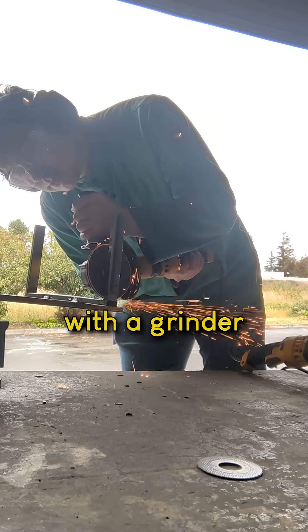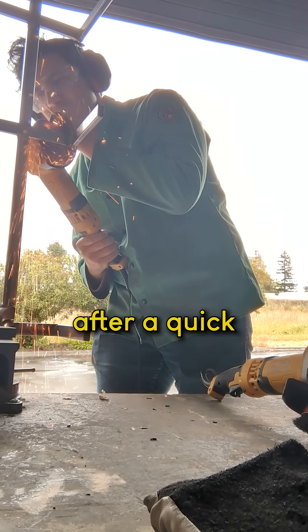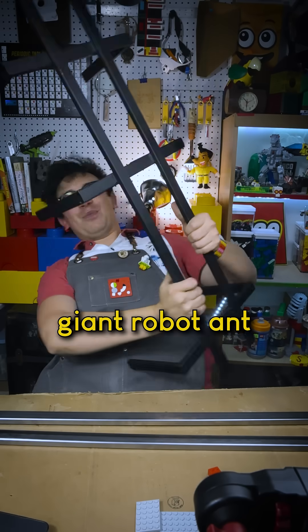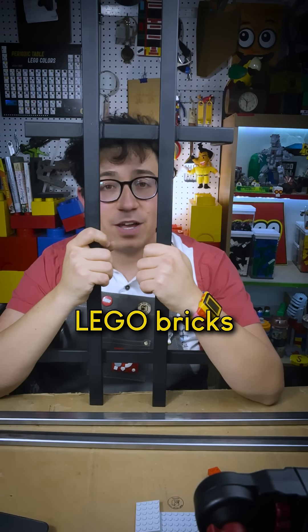I then cleaned up my welds with a grinder, and I probably spent longer cleaning up my welds than I did actually welding. The final result after a quick coat of paint — a steel frame! That kind of looks like a giant robot ant. And now I can actually build my Artemis rover out of actual Lego bricks.